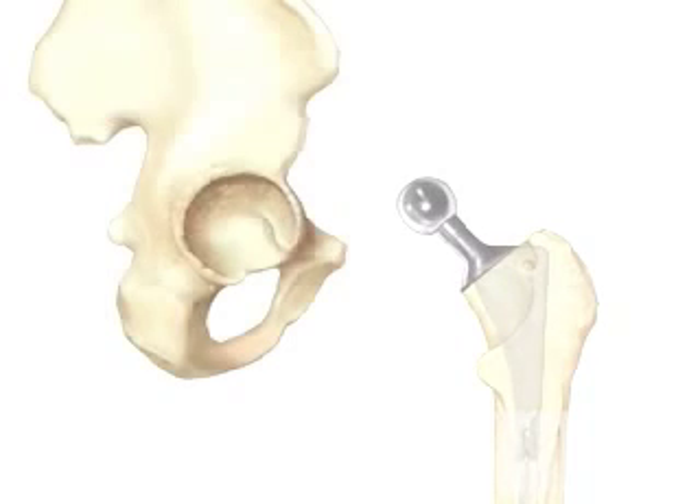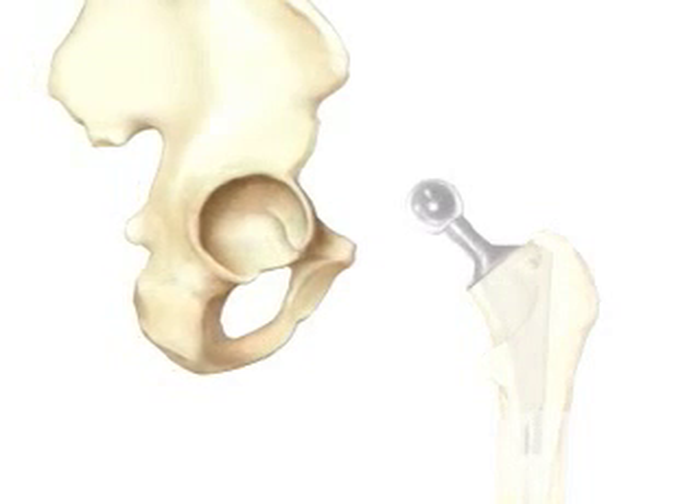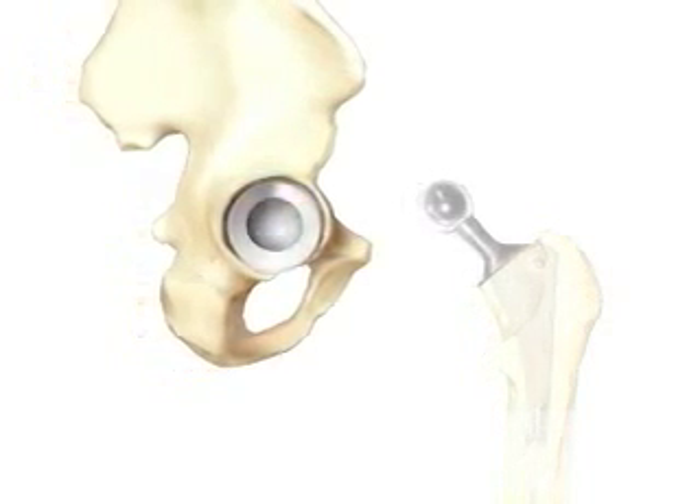Next, your doctor will smooth the inner surface of the hip socket. Once the hip socket has been thoroughly cleaned, the artificial lining will be secured and placed with special screws.